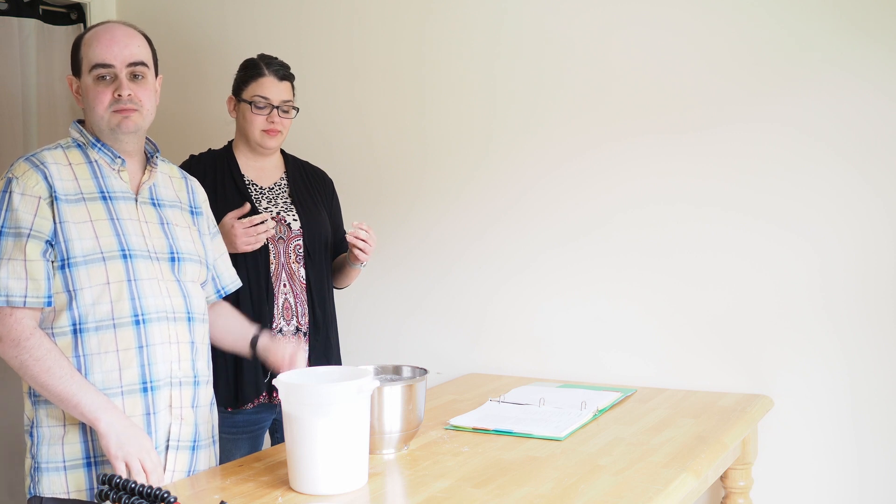We've made a bit of a mess, so that part of the process is done. We've stretched the dough and helped it form some more structure with the gluten. Now we're going to cover it just like we did before and pop it back in the oven — just the light, don't turn the oven on. We're going to let it rise for 45 to 75 minutes.